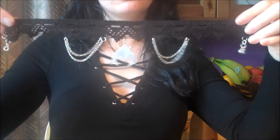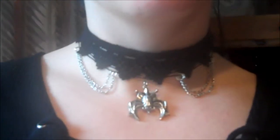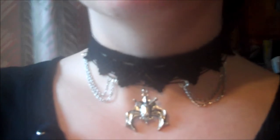Well done, everyone — your gothic choker is complete! Make sure you wear it with pride on Halloween.